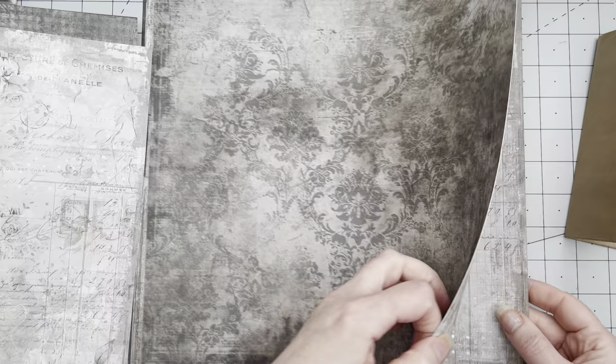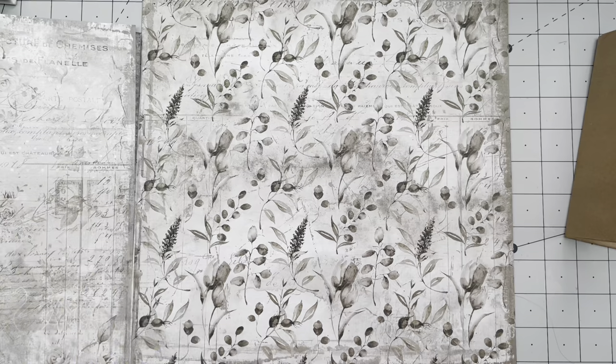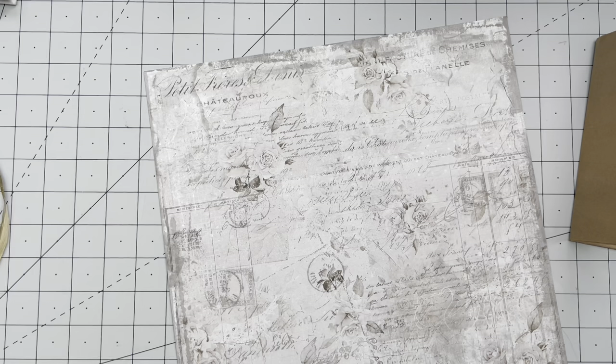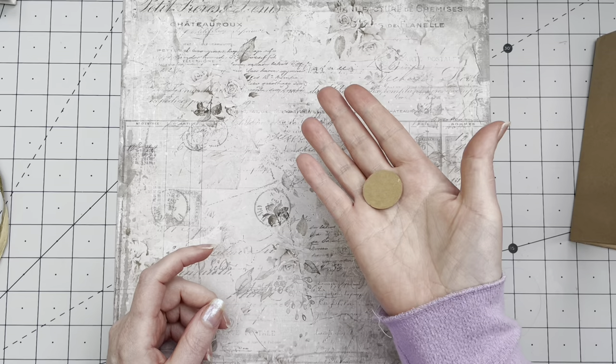I'm auditioning papers — this one is a little too dark, this one is still ledger, this one is too floral for me right now, stripes won't work, big toile... I picked the right one straight away, I'm going to do this one. I'm going to make pockets out of this and also the closure. I have a bunch of circles already — this is about an inch — and I'm going to make another one or two.